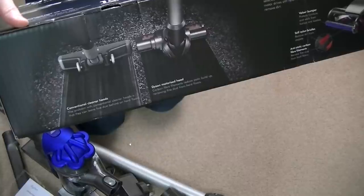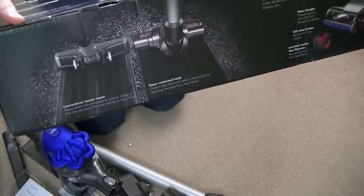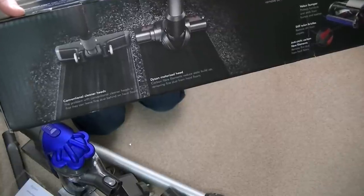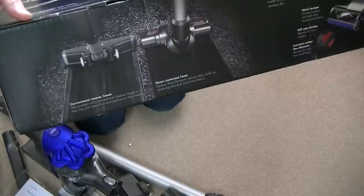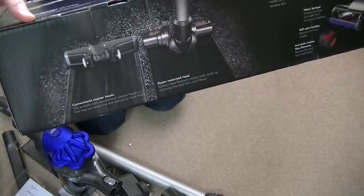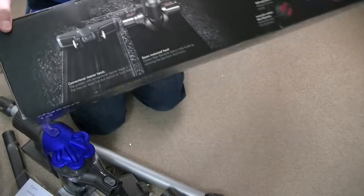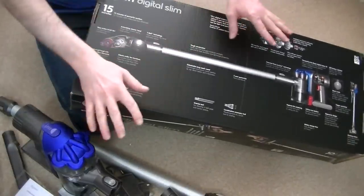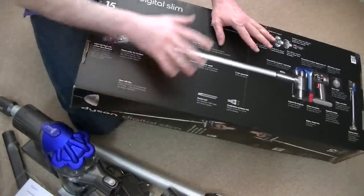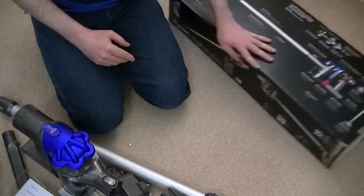I'll be doing a full test of this machine on hard floors using fine particles — flour would probably be the best thing to test. A regular head does leave fine dust behind, and this is what the carbon fibre filaments are supposed to remove. I've seen many demos of this cleaner and other Digital Slims on shopping channels where they clean white dust from a shiny black surface, and it is pretty impressive.